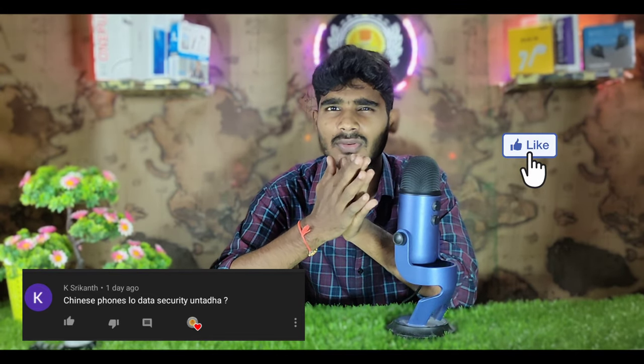The next question from Srikanth is about Chinese phones and data security. Chinese phones have data security concerns — maybe 50% to 70% of data is at risk. You should check background apps and remove any suspicious Chinese apps. Obviously there is a security concern, so you should remove those apps and migrate if needed.